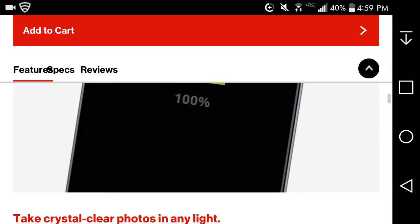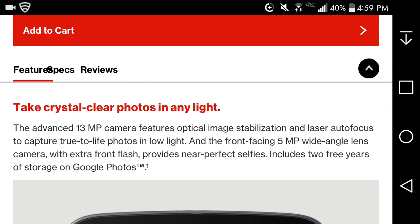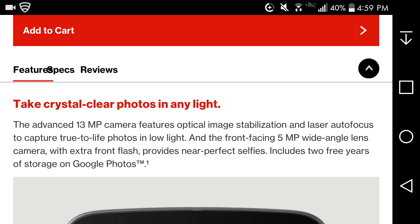The front of the phone has an advanced 13-megapixel rear camera with optical image stabilization and laser autofocus to capture true-to-life photos in low light. The front-facing camera is 5 megapixels with a wide-angle lens and front flash for near-perfect selfies. It also includes two free years of storage on Google Photos.